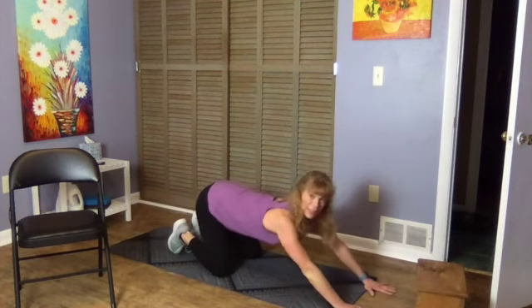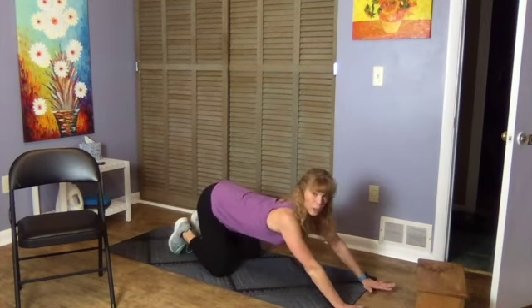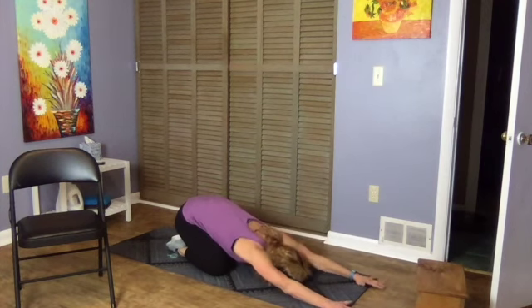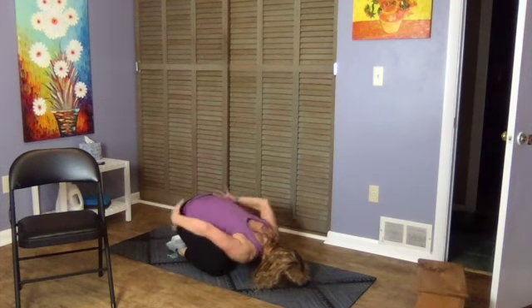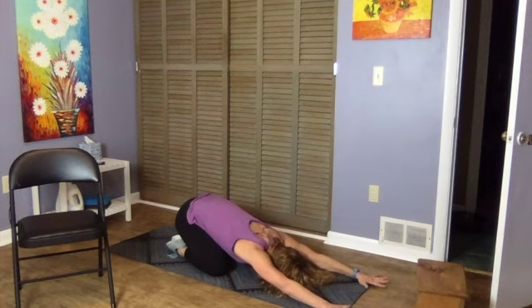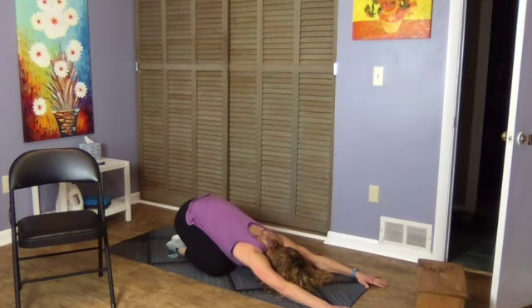Then knees, sit back on your knees as far as feels good — that may be a little bit or maybe all the way back. Stretching through our back, hips, lats, and shoulders. Take a few more deep breaths right here.